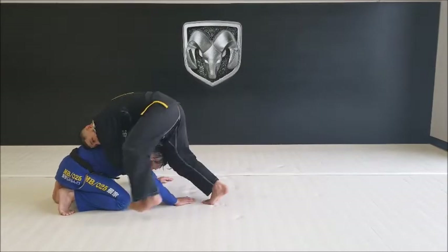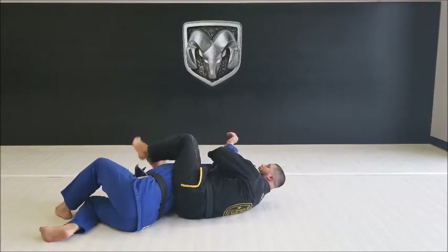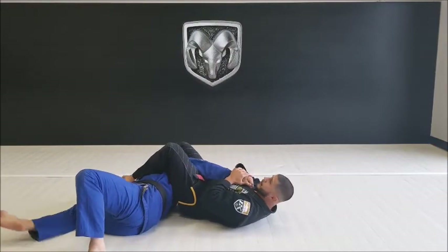Step to the outside — boom — over the top. I'm trying to get the finish; he's trying to spin out. Hook the arm, palm to your chest, pinch, shoot your hips up, curl the leg over the head, and finish.